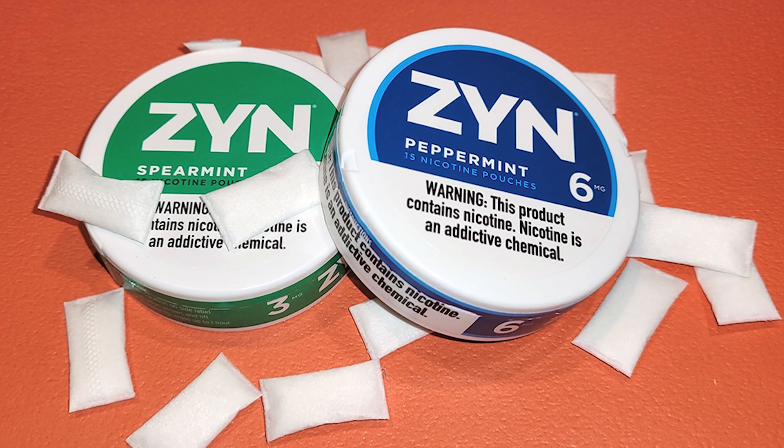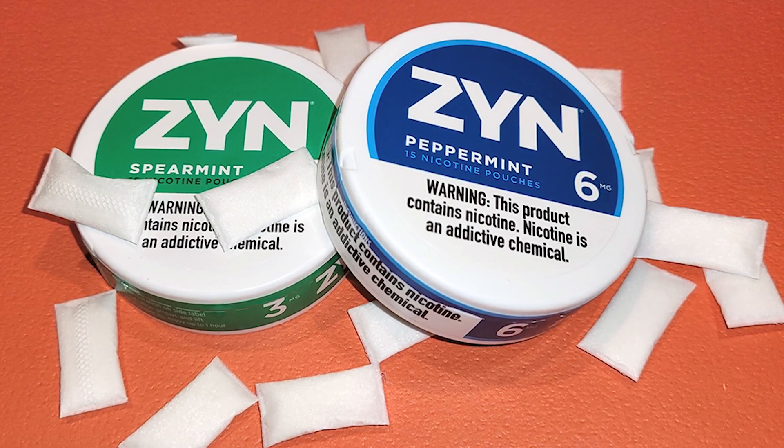You've probably heard of Zins before. They're getting really popular, especially among younger people. It's basically this smokeless nicotine that doesn't have any tobacco in it. I want to talk a little bit about how these Zins might be affecting the health of your mouth.